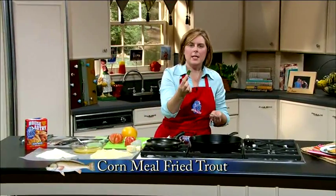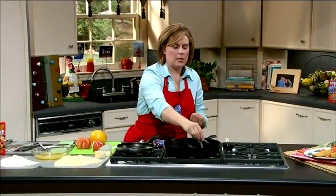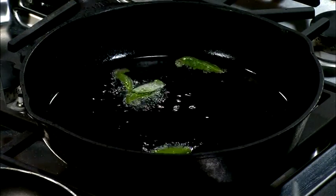We're going to start off a little different. We're going to take some fresh sage leaves, which are just so velvety and yummy, and they smell great. We're just going to fry these up to get them nice and crisp. This will also give you some great flavor in your oil when we fry our trout.